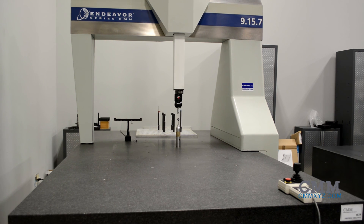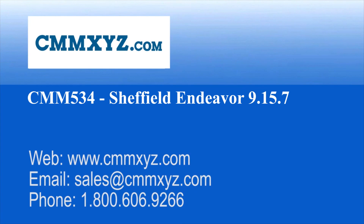This machine is in stock and in our showroom and ready to go. We'll see you next time.